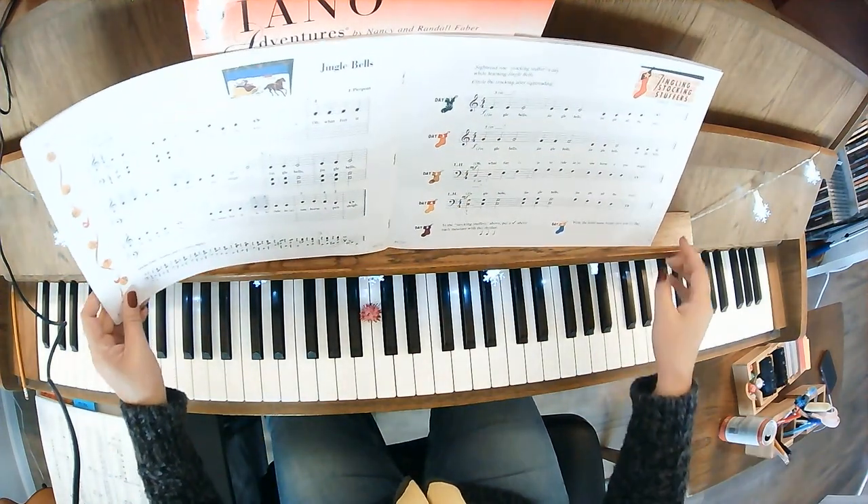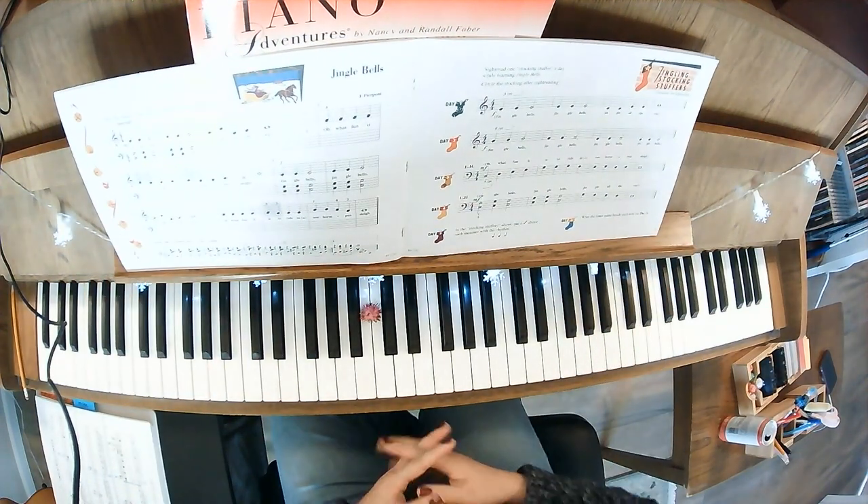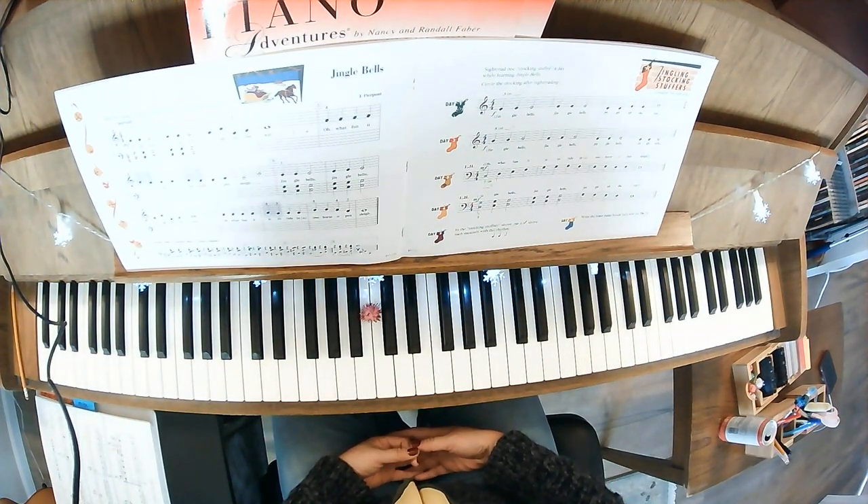Hi, this is Jingle Bells, pages 8 and 9 in your Christmas book primer level. We're going to take a look at the stocking stuffers first.